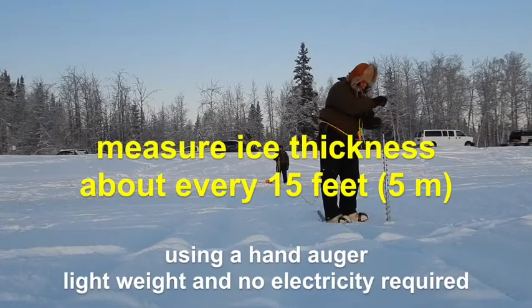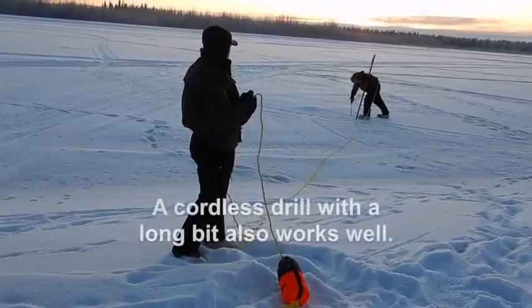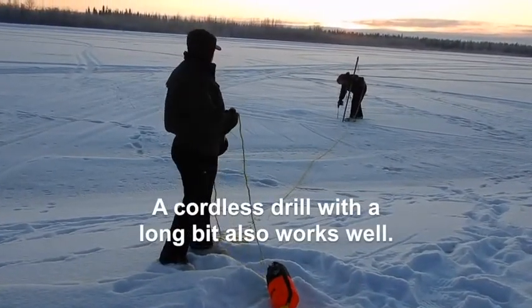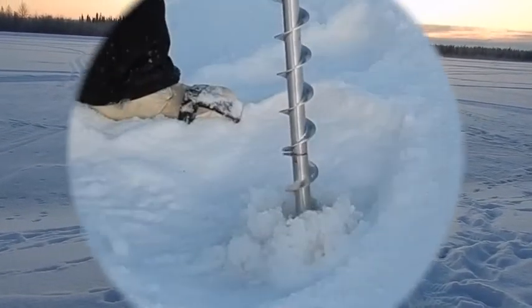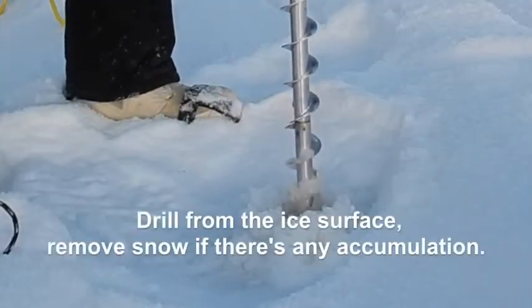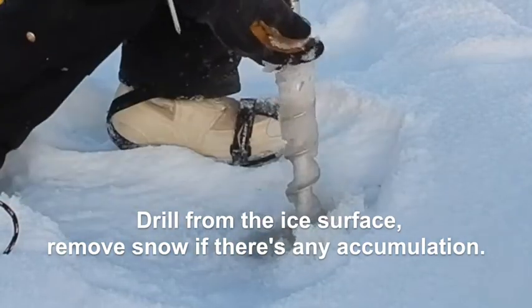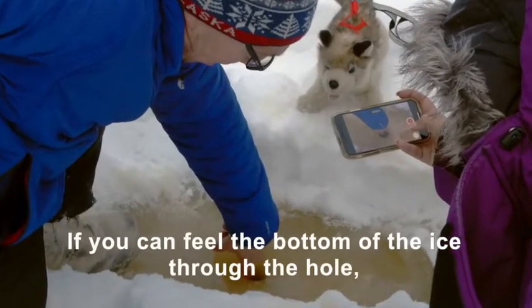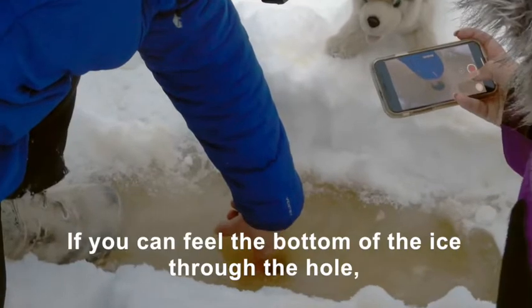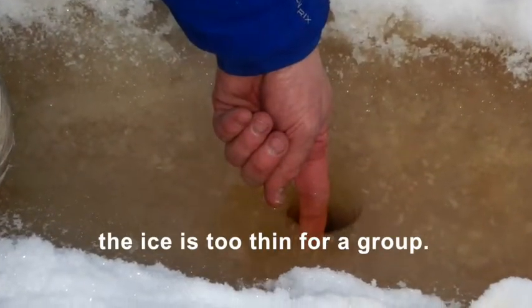Measure the ice thickness about every 15 feet or 5 meters. Use the hand auger. A cordless drill with a long bit also works well. Drill from the ice surface and remove any snow accumulation. If you can feel the bottom of the ice through the hole, the ice is then too thin for a group.